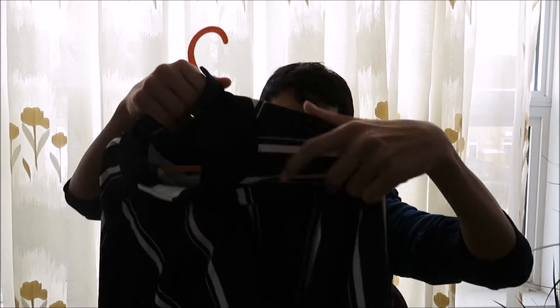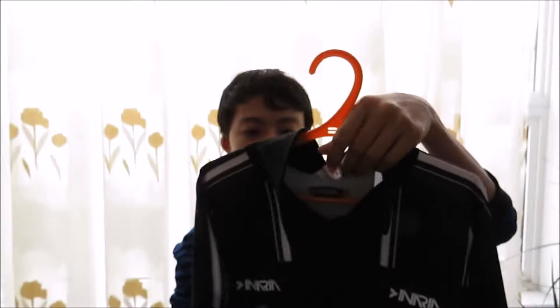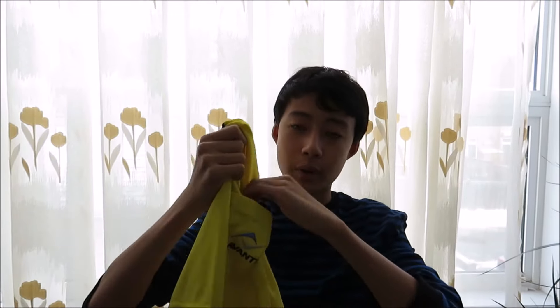Next, bring some referee jerseys. Here is the black colored jersey — many beginner referees wear black. Make sure they have Velcro on the side, because you'll need to attach your referee badge to it. Also bring a spare alternate color — here is the yellow referee jersey. Referee jerseys have a pocket on the side and usually another pocket on the front, plus a pen holder. Two jerseys help prevent you from matching the other team's color. When you get your referee badge, always put it on the Velcro nice and snug.